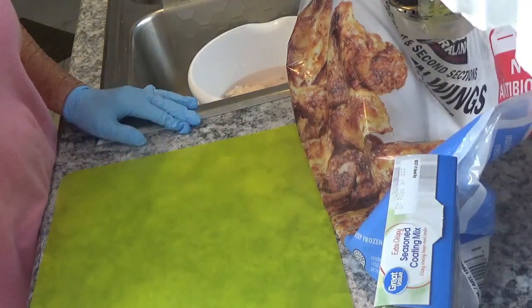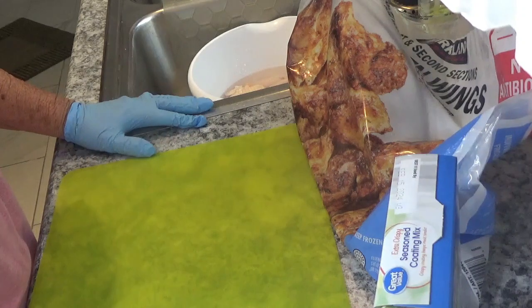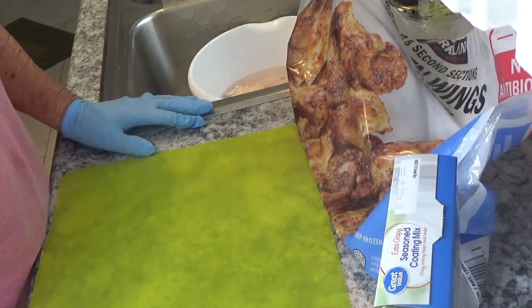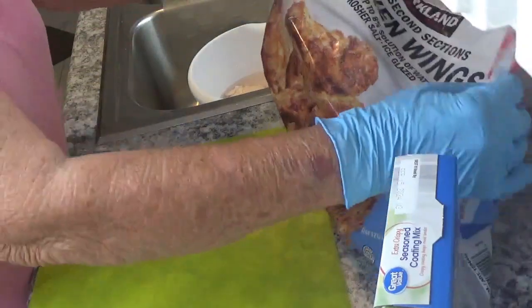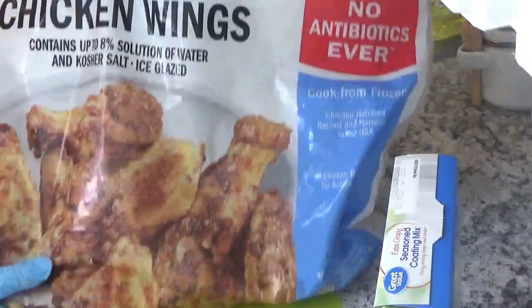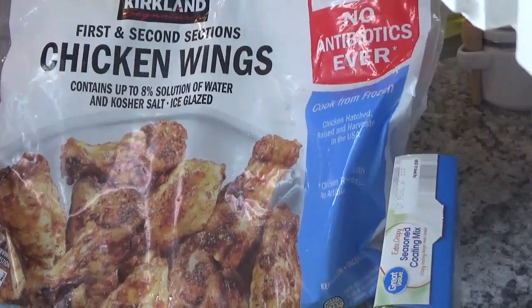Hi, this is Around the House with Kay and Tom. I have just decided that I'm hungry and I want something quick for dinner tonight. So what I'm going to do is take some chicken wings. I've got that here from Costco. So I'm going to take out six chicken wings.